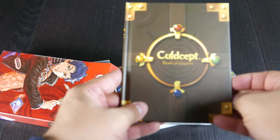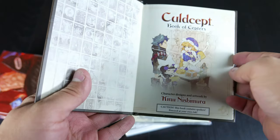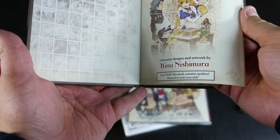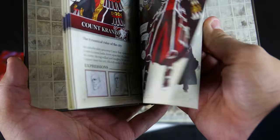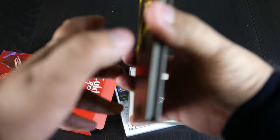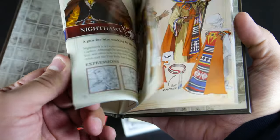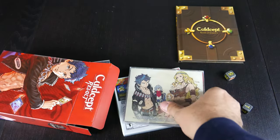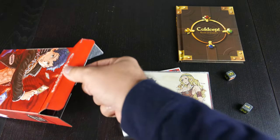And here's this. It says Book of Scepters. It's got character designs and artwork by Kinyo Nishimura. Contains spoilers. Pretty nice — it shows a bunch of the characters, and since there are a lot of spoilers in there, I'm not gonna open that up. Sorry about that.